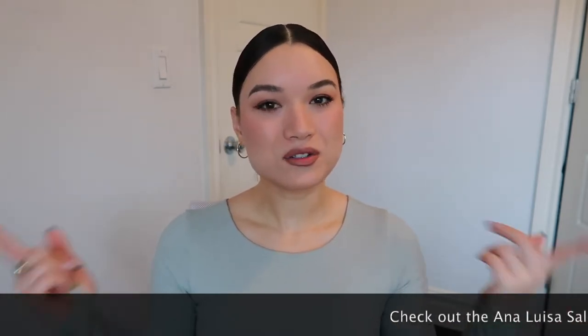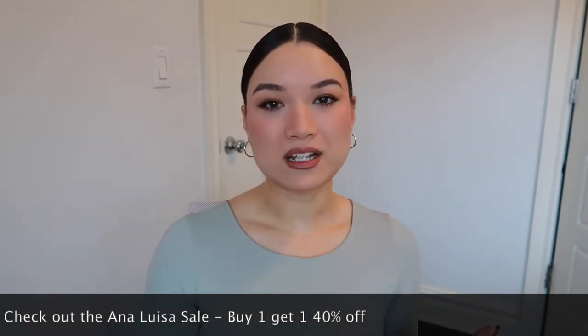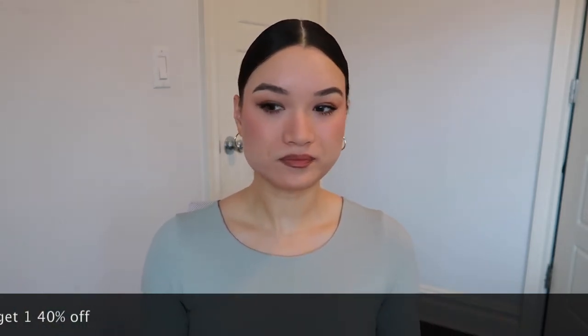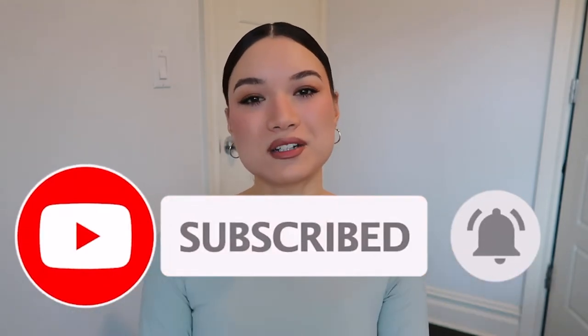Just so you know, Anna Luisa is doing a buy one get one 40% off for Mother's Day, so be prepared to shop for your mother. I probably will, because she actually really likes Anna Luisa — I've given her some Anna Luisa pieces in the past. It's a perfect gift for your mom or anyone who's a motherly figure in your life. Please stay tuned, subscribe to my channel if you haven't already, give this video a big thumbs up, and turn on the notification bell so you get notified every time I upload. Let's get into it!